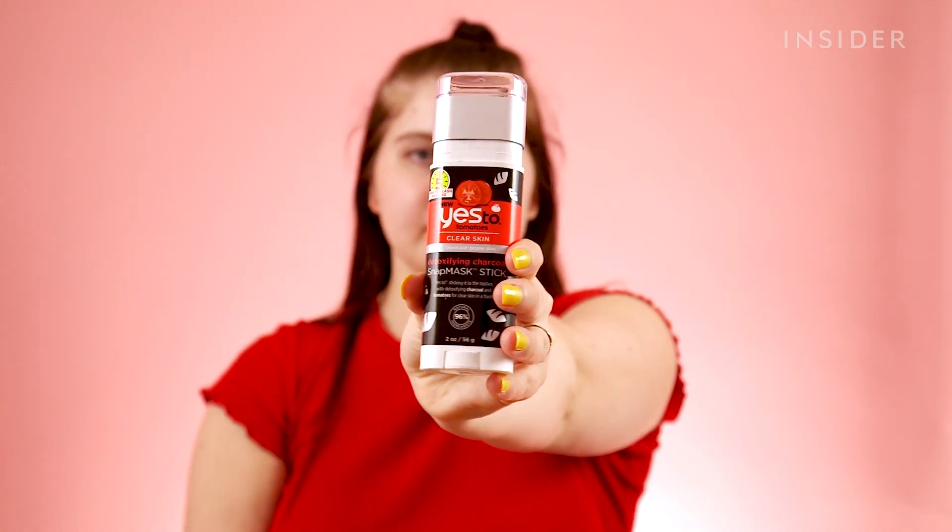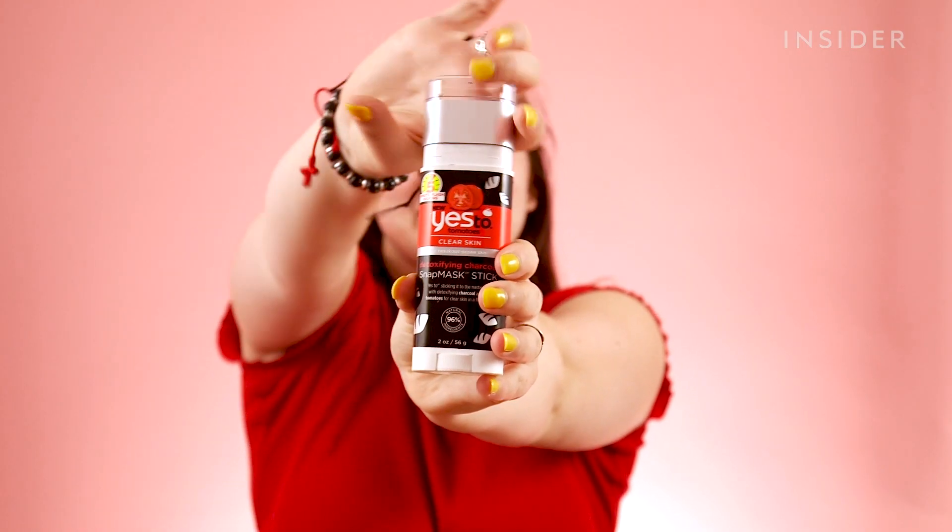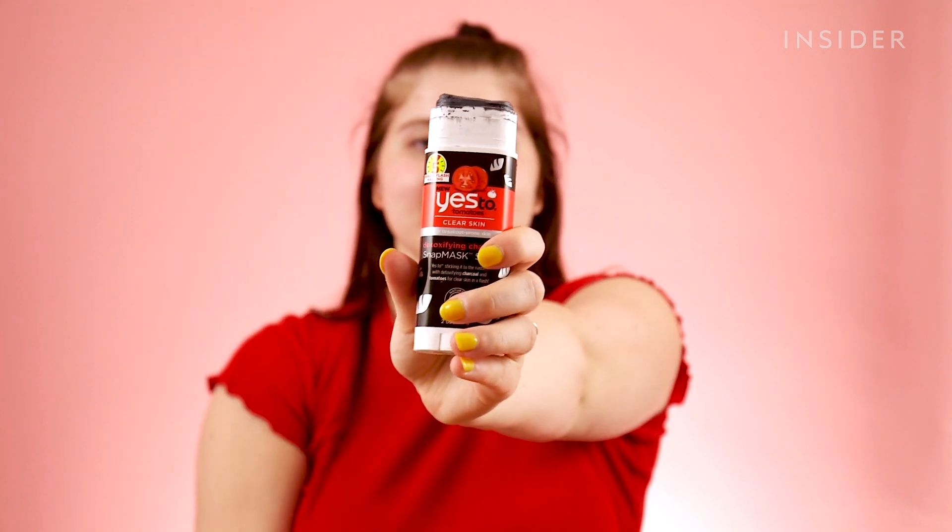It was virtually mess-free the entire time from application to removal. I think this would be a great mask for on the go or traveling — you could just throw it right in your purse or suitcase. It won't get messy and I don't think it's a liquid, so you can bring it on the airplane with you, no problem. I didn't have to get anything on my hands, which was great. I'd be interested to try it over a week or a month to see if I can see a difference in my skin.